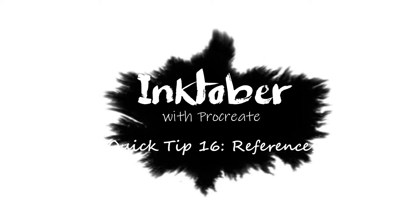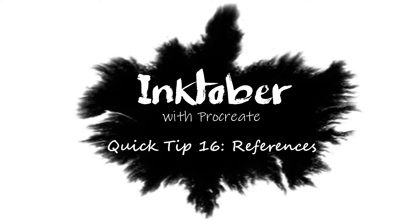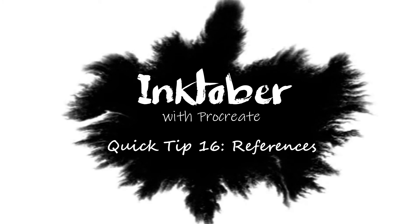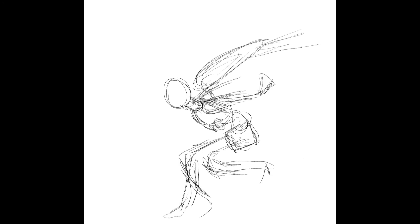Hi everyone, welcome to Quick Tip 16. Today I'll be answering Lee Zeal's question: is taking inspiration — not copying, but just inspiration — from other artwork or pictures (I'm assuming references) another way of cheating? So let's try to answer part of that question. For this video I want to talk about references, and then the next video I'll talk about inspiration from other people's artwork and art styles.